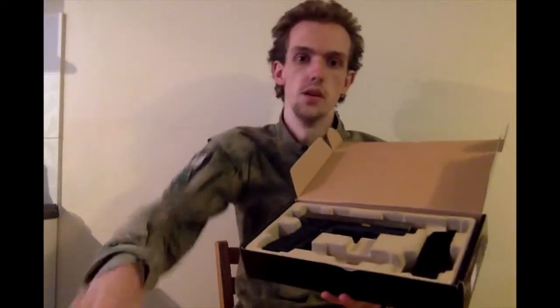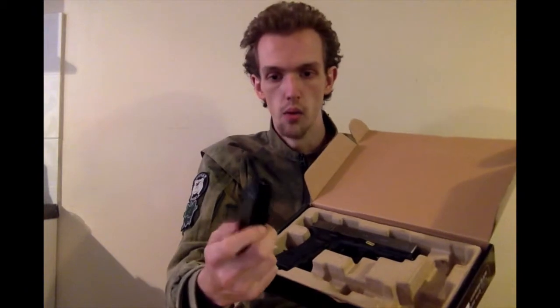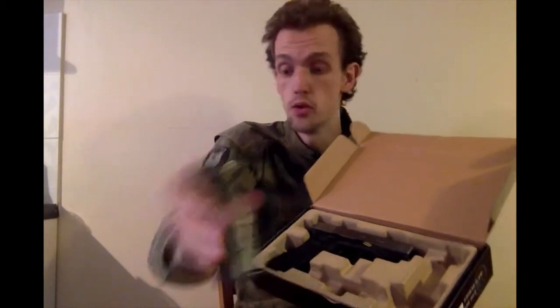What we have inside the box is just the manual — usual drivel in Singlish, not much point reading that — and a 26-round metal magazine with what appears to be on the back the W.E. high output valve, which will be interesting to see how that performs.